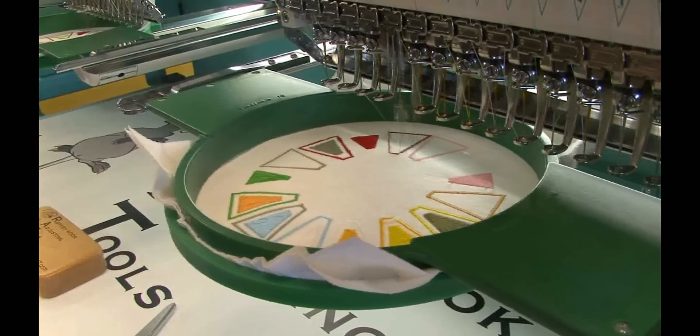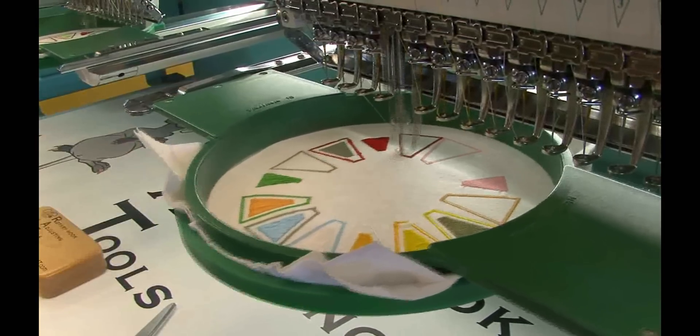Your machine may be a different model or be made by a different company. It may not have a needle bar suspension lever.